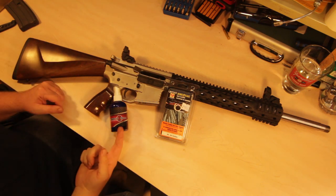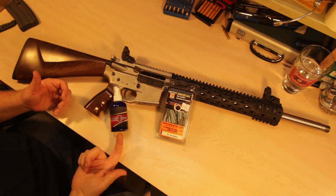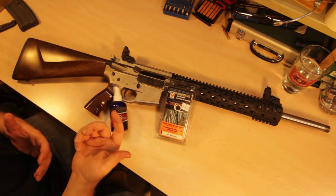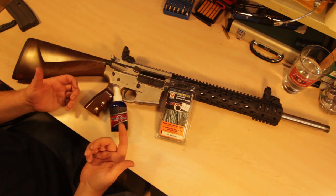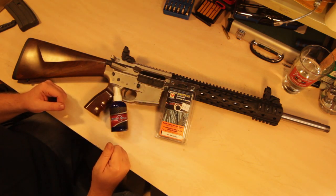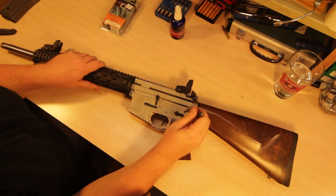I've used the TechShield Elite on a couple of my pistols just to see how it feels, and it's really really slick. It's interesting being that it's a dry lube, because you're so used to oils and wet lubricants — this is a little bit of a departure from that. Anyway, we'll see how it does on the 50 Beowulf and let's get to it.